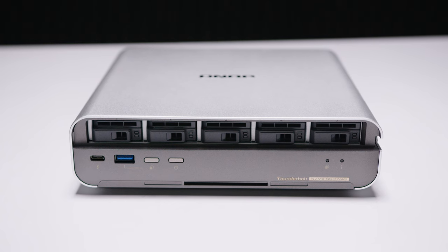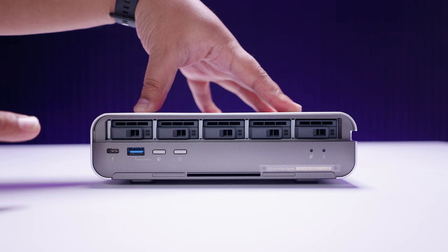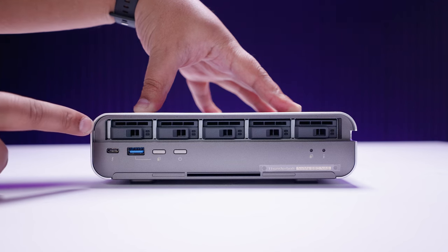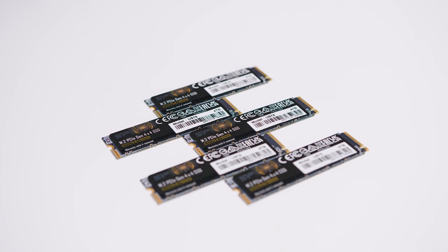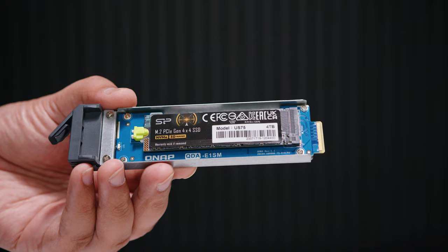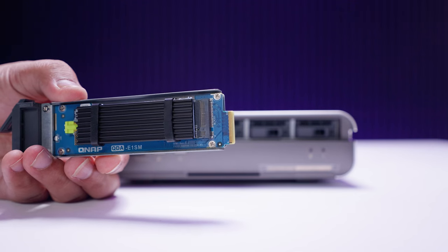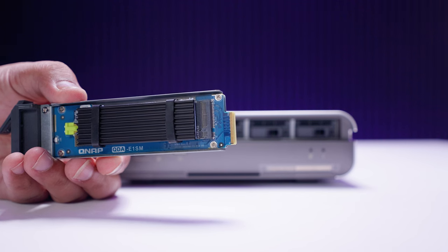Inside are five drive bays — not just any type. This is equipped with five E1.S slots. If you're not familiar, E1.S is essentially hot-swappable NVMe storage using a different connector. To pull any of these drives out there are little latches, and you can slide them out. Inside the QNAP enclosure we have five 4 TB Silicon Power US75 NVMe M.2 drives. E1.S connectors are typically used for high-density storage in data centers — a bit of a new and emerging technology.